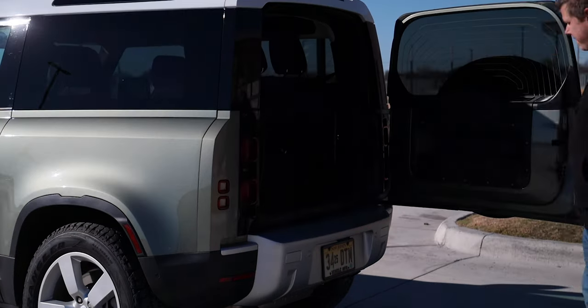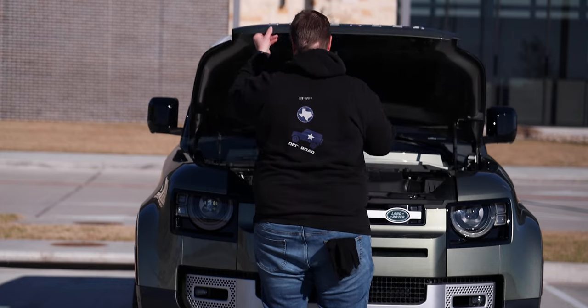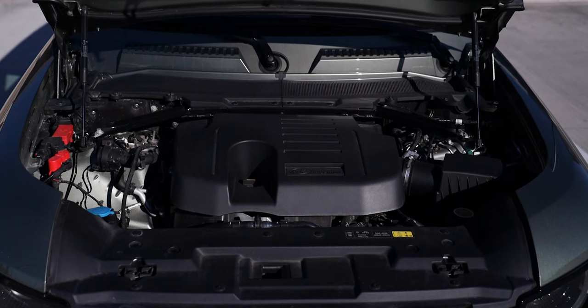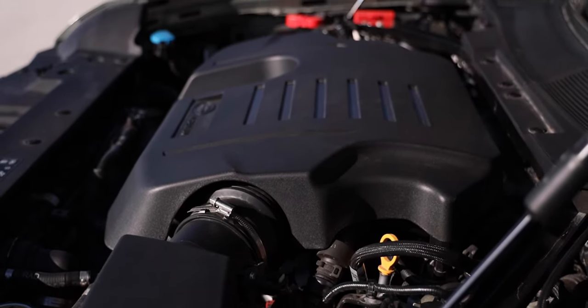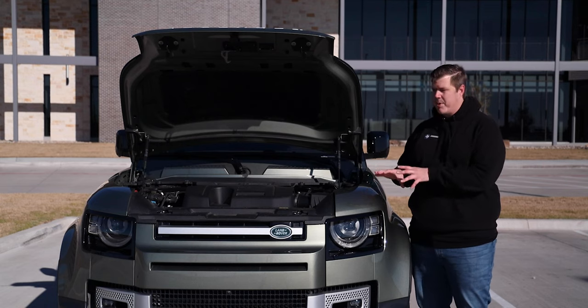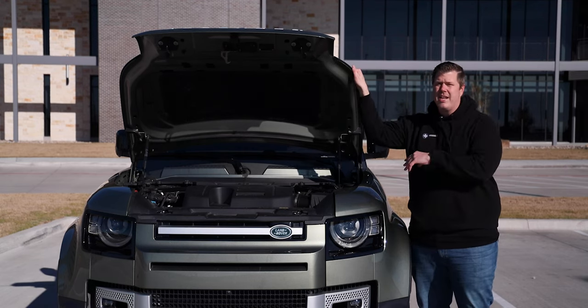First, let's go check out what's under the hood. Under the hood is the 3-liter P400 inline-6 MHEV, which pushes 395 horsepower and 406 foot-pounds of torque. It's matched up to an 8-speed automatic transmission with all-wheel drive and a twin-speed transfer box. Top speed of 119 miles per hour and a 0-60 of 5.7 seconds — numbers you probably don't care much about off-road, but they definitely help with on-road manners.